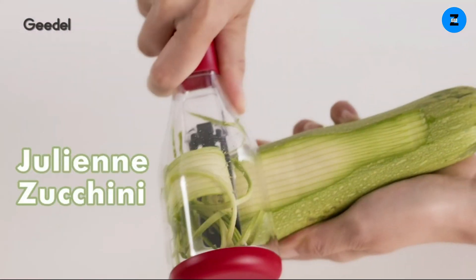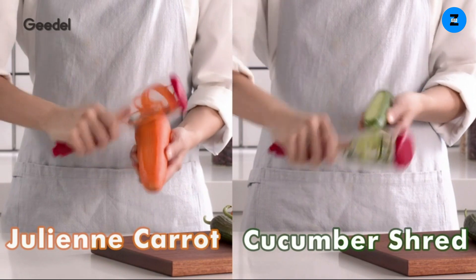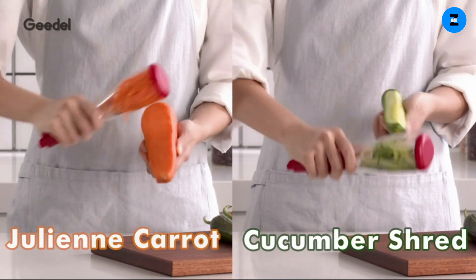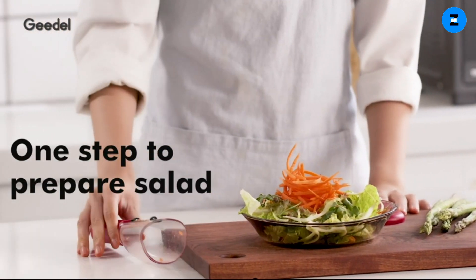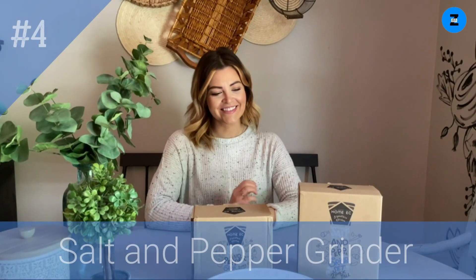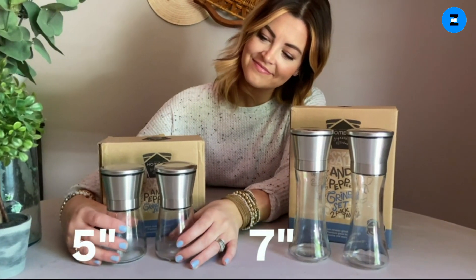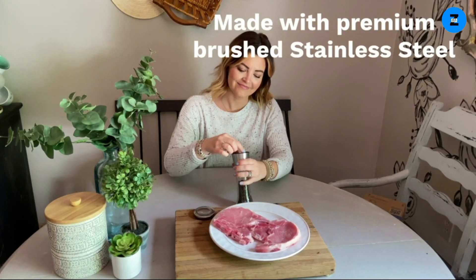Keeps neat with the unique container that collects waste during operation and keeps your counter clean. Easy cleaning with fewer parts — clean in seconds under running water. The hand peeler is also dishwasher safe.